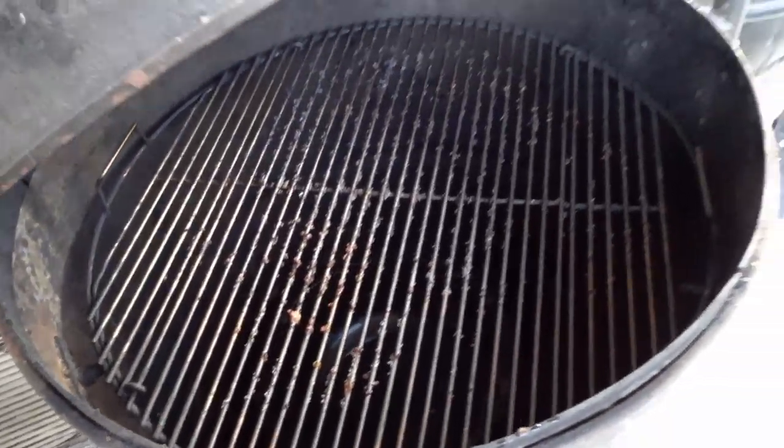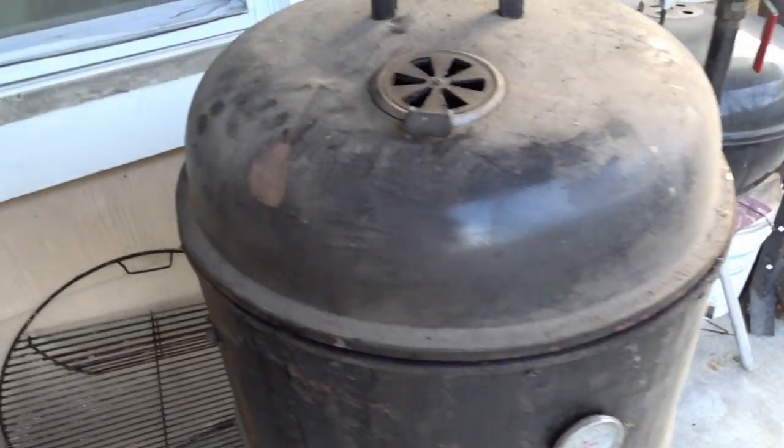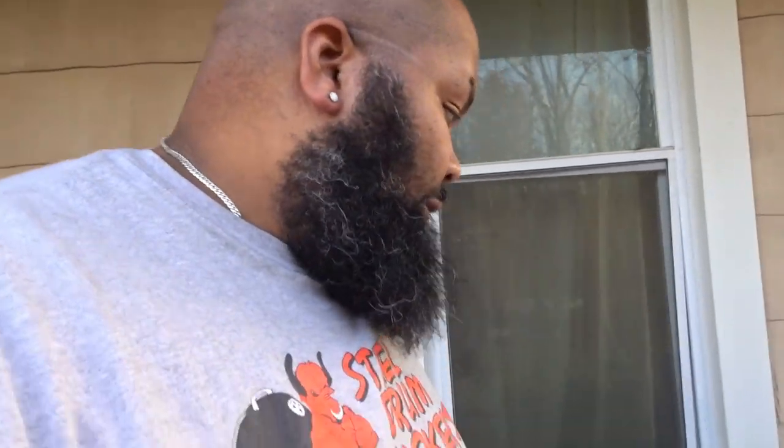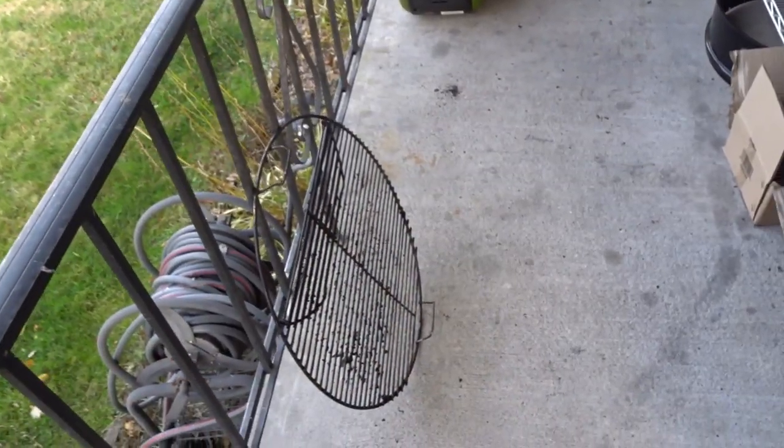This band is what allows you to put a 22 and a half inch dome lid on it. I've been told you can find 55-gallon drums that have a slightly smaller diameter and you can use a dome on it without needing this band, but I haven't found one.